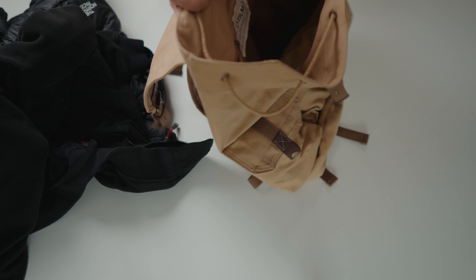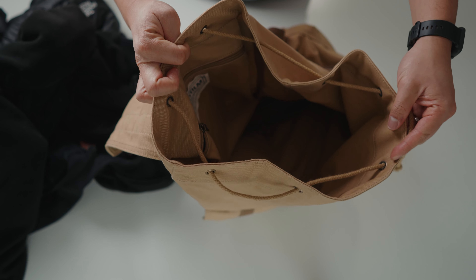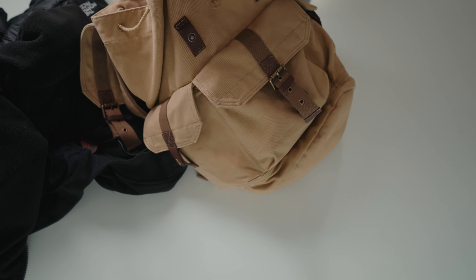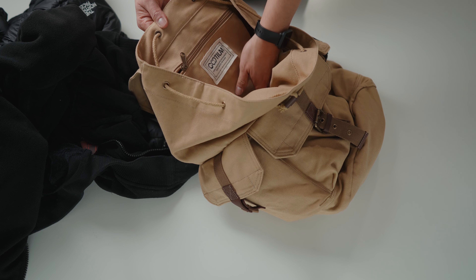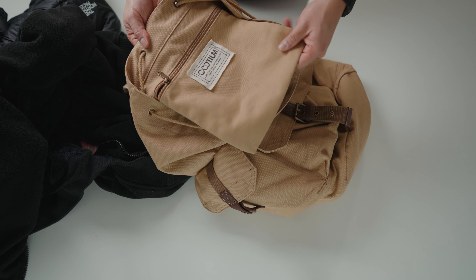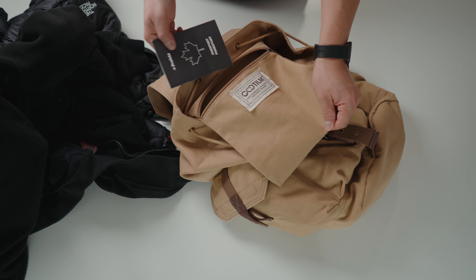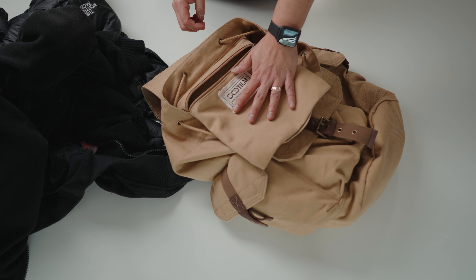As you can tell it's just one large big space that you can throw whatever else you want in there. On the inside of the bag there is one fairly large zippered pocket — larger than my hand — and this will be great for things like a passport or cash. That's a great place to stow away your valuables.